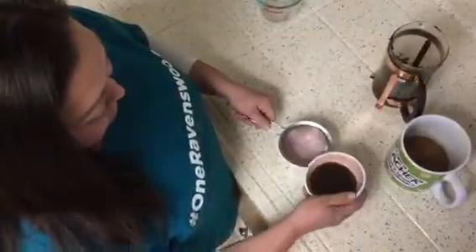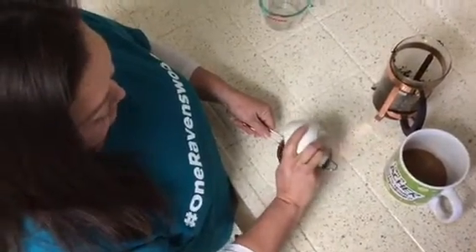The next thing you're going to do is you're going to take your liquid and strain it into another bowl. You can also use a paper towel for this.